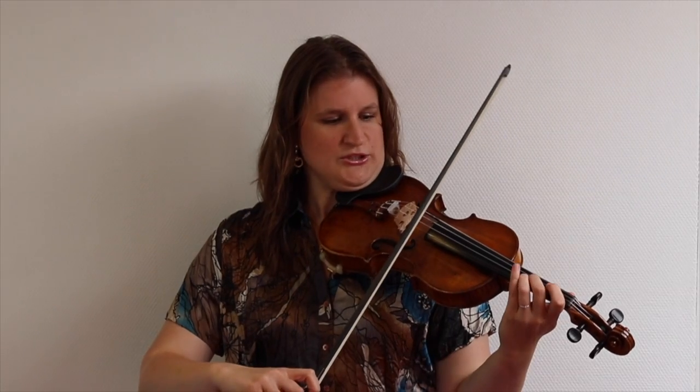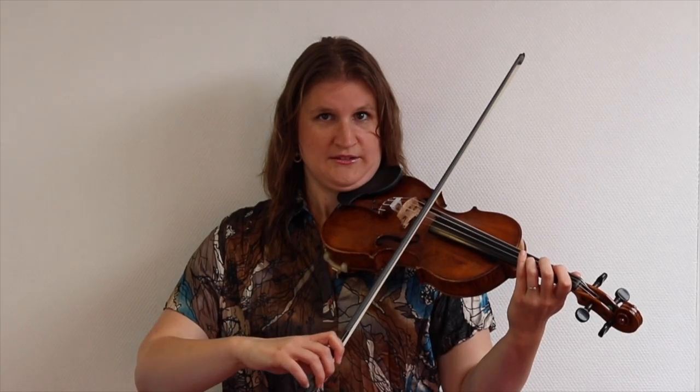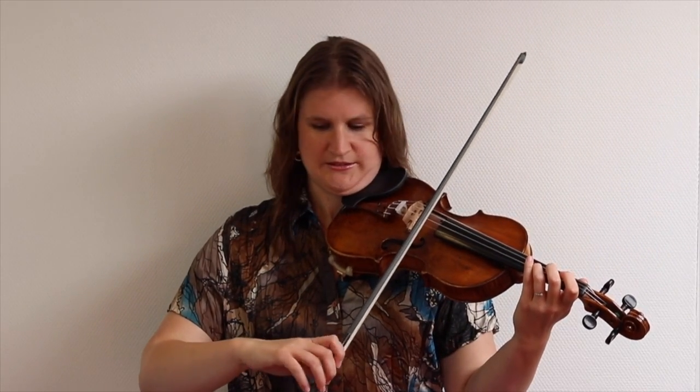What you do with finger bowing is put your bow just above the middle on the string and try to bow just with your wrist and your fingers. Your upper arm and lower arm should not move in this exercise.